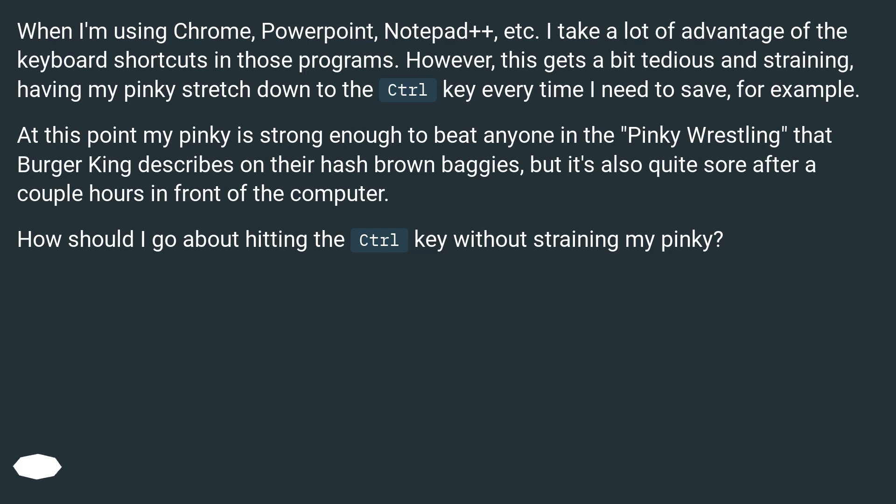At this point my pinky is strong enough to beat anyone in the pinky wrestling that Burger King describes on their hash brown baggies, but it's also quite sore after a couple hours in front of the computer. How should I go about hitting the control key without straining my pinky?